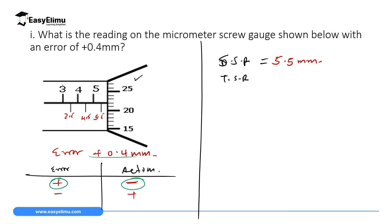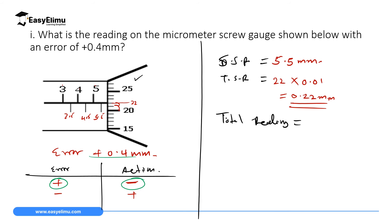The thimble scale reading: the line in contact with the horizontal line from the sleeve is at 22 divisions. So 22 multiplied by the accuracy 0.01 gives a thimble scale reading of 0.22 mm. The total reading is therefore 5.5 mm plus 0.22 mm, which equals 5.72 mm. This reading has a positive error of 0.04 mm.